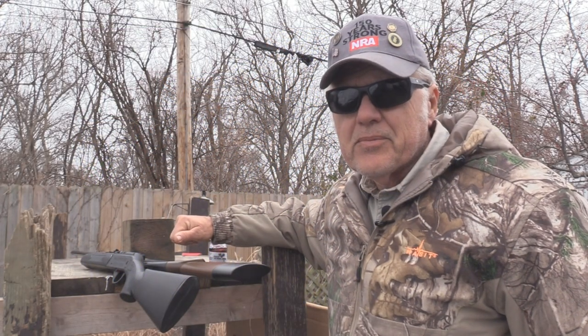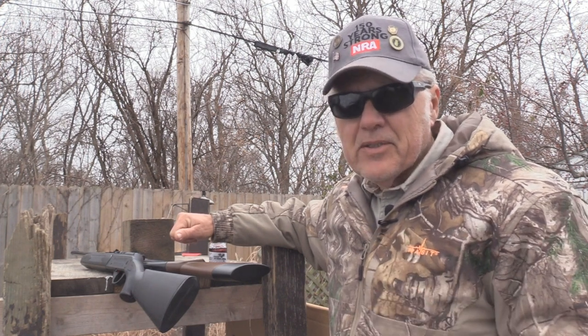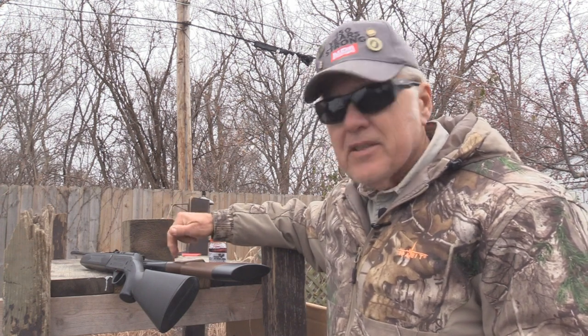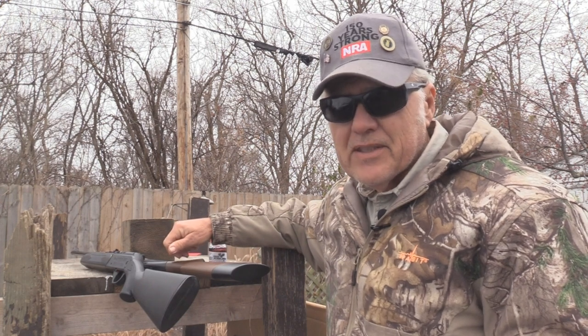Welcome to another edition of Shoot and Plank. We're back again with some air guns — a couple that I was telling you we were going to compare. One is a Daisy Powerline 35, while the other is a Crosman Pumpmaster 760.